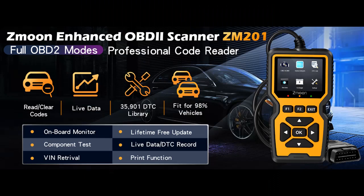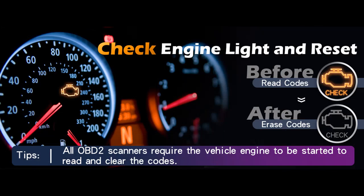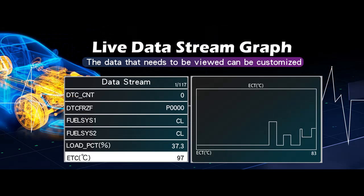The ZM201 OBD-2 Scanner is compatible with most cars after 1996 — USA vehicles from 2002, EU vehicles from 2008, and Asian vehicles. If your car has an OBD-2 port (16-pin) and the production time meets the above timeline, then your vehicle is compatible.